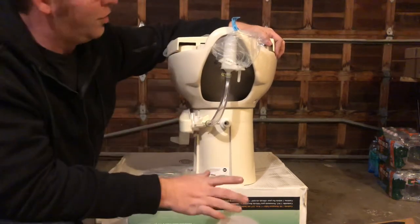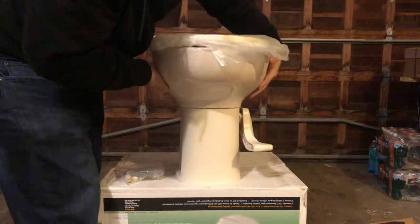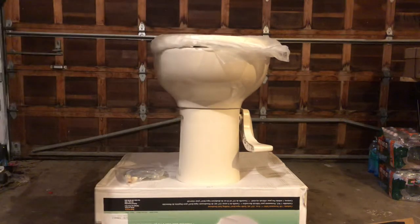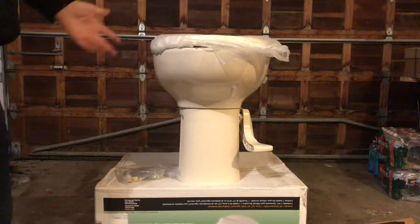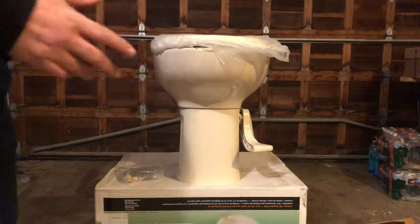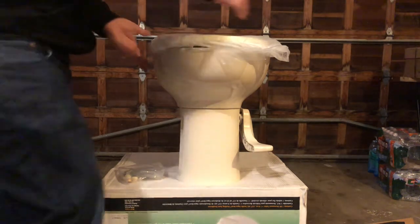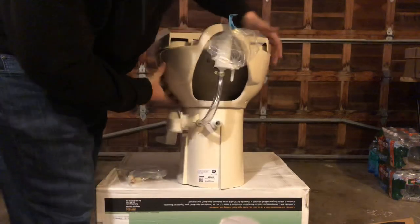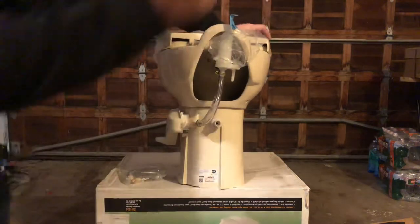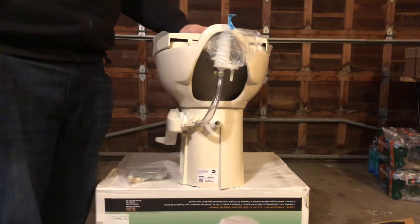Thetford makes a pretty good toilet. The Aquamagic is very popular — they last a long time and just have your common basic wear-and-tear problems like any other RV toilet would have. I hope this video helps you better understand how an RV toilet is installed, or maybe you're just trying to find out if you need the one with plumbing in the center. If you're looking for a Thetford toilet with plumbing in the center up high, the Style 2 Aquamagic is the one — part number 42062.